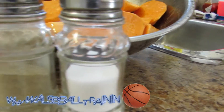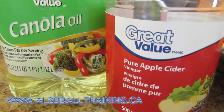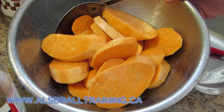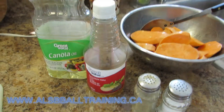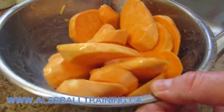Today we're going to be making sweet potato fries on the barbecue. We're going to start with some salt and pepper, some apple vinegar, as well as canola oil. Once that's all in the bowl, you're going to start mixing it together.